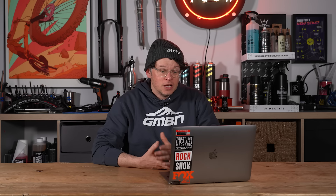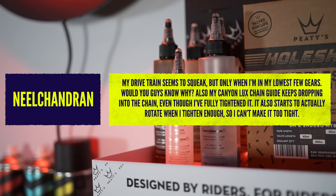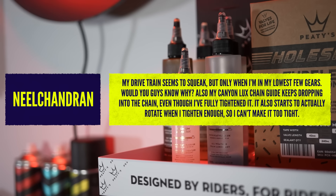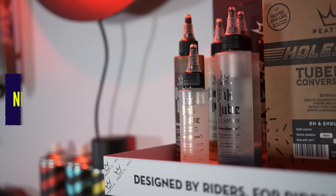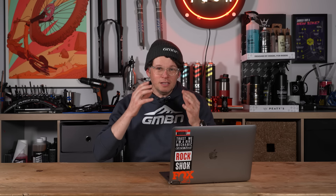A great question here from Neil Chandry. His drivetrain seems to squeak but only when he's in his lowest gears. This is actually a great question for a different reason — it highlights that giving us more information really helps. When he says 'lowest gears,' do you mean the lowest ratio — the biggest cogs at the back — or do you mean the smallest cogs? Without that information it's a little tricky, but we can have a really good guess at what's happening.